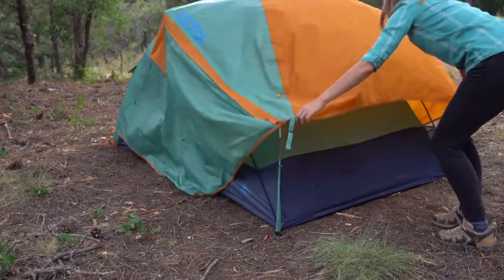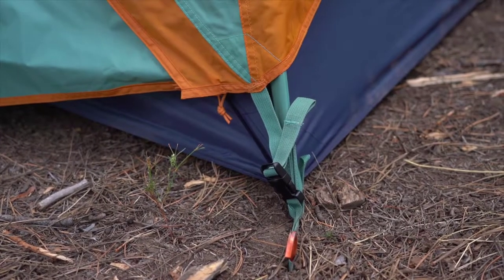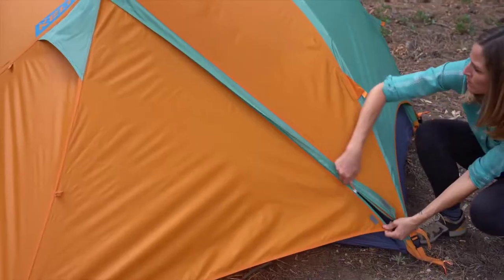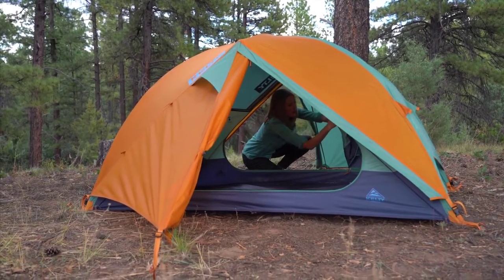Toss the fly over the top using the color-coordinated webbing to get the orientation right. Secure the fly at the corners and then stake out the two easy zip vestibules. The zippers are aligned close to the tent, which makes getting into either door easy.